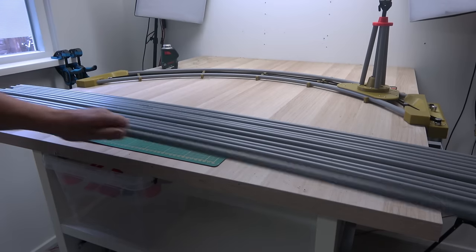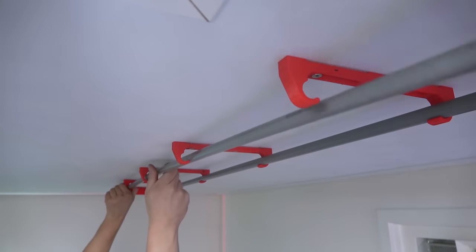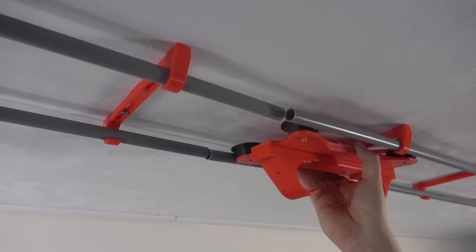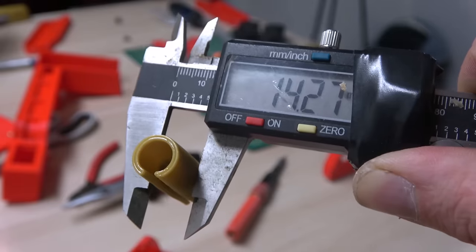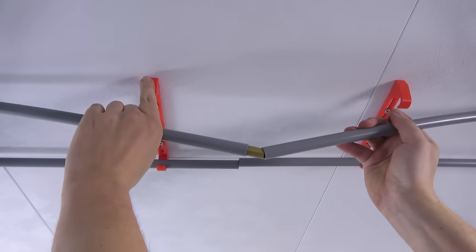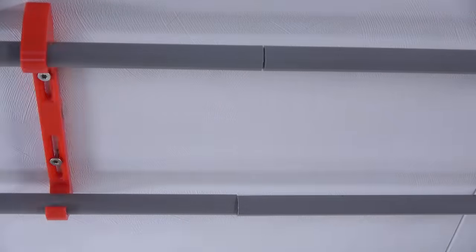For the rail we'll be using this 16mm PVC pipe, commonly used in garden irrigation and electrical installation. However, we hit a snag with the flexibility of the PVC pipe. Luckily, it is quite an easy fix. To align the rail properly and prevent the slider from derailing at the joints, I printed these oversized internal connectors. With some force they can be compressed for easy insertion into the pipe, creating a nearly seamless joint.